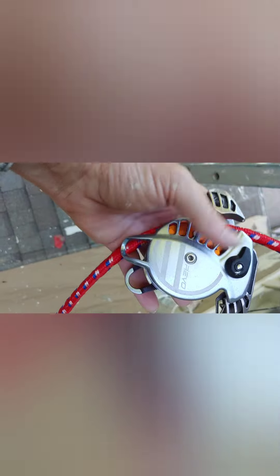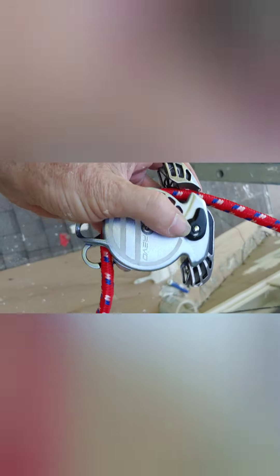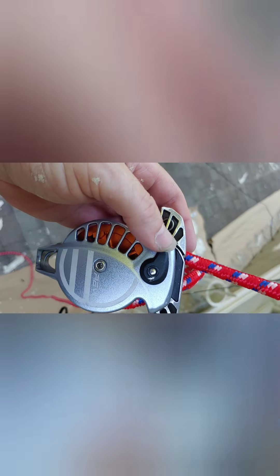Threading the Revo from Wild Country — this is not something I can do one-handed, apparently. This is kind of nice: it doesn't matter whether the thing goes in from right or left. It's pretty dang idiot-proof.